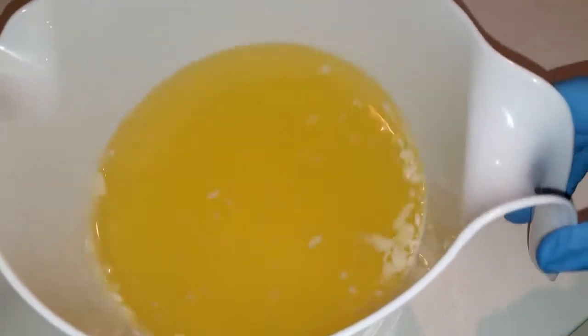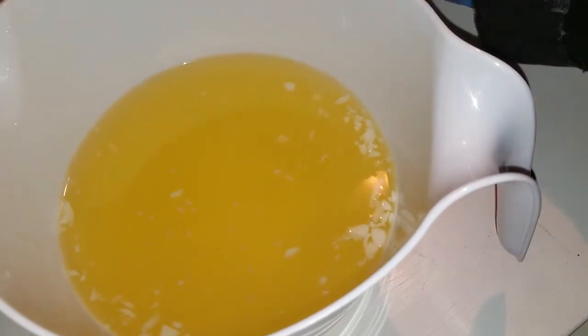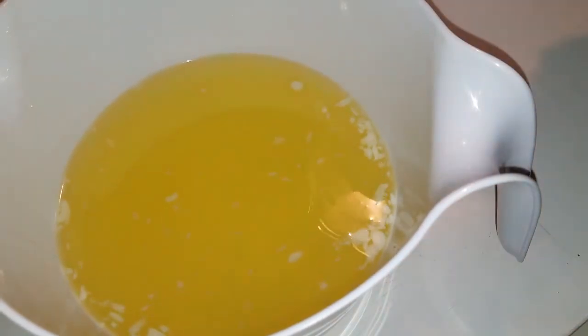You see bits of hard oil still floating in here. When I pour my lye water in, the lye water is very hot so it will melt those. Let's add our lye water.